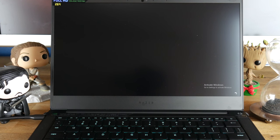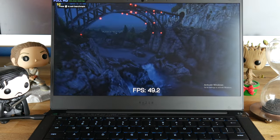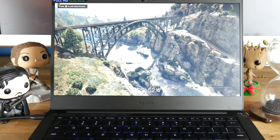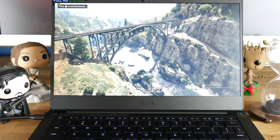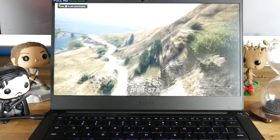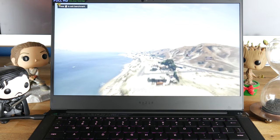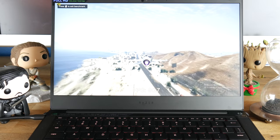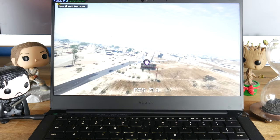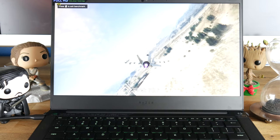Now let's talk about the display. The Full HD version included in the base model is just fine. It gets really bright, and upgrading to the 4K touchscreen will not improve picture quality on a 13-inch screen unless you hold the screen an inch away from your face. The GTX 1650 can't drive 4K resolutions during gaming at high settings anyways, so save your money and stick with the Full HD display, unless you really need touch. At the top there's a 720p webcam and an IR sensor, which can be used for Windows Hello to sign into the laptop.